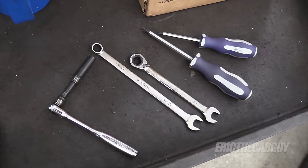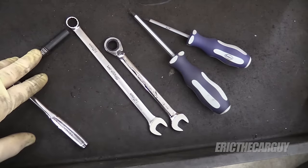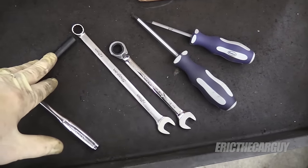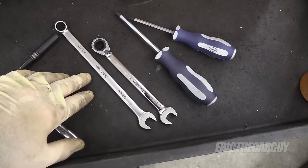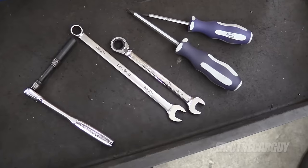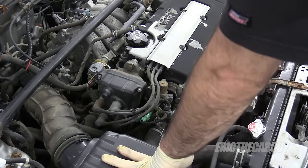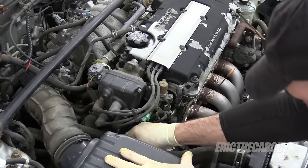The tools you'll need for this are fairly minimal. You'll need an eight millimeter to get the distributor cap off, or you can use a Phillips head screwdriver, although I do recommend the eight millimeter. You'll also need a Phillips head screwdriver to get the ignition rotor off, and if you need to remove the distributor, a 12 millimeter — I have a ratcheting wrench here. Wrenches get in there a lot easier than a socket and wrench.